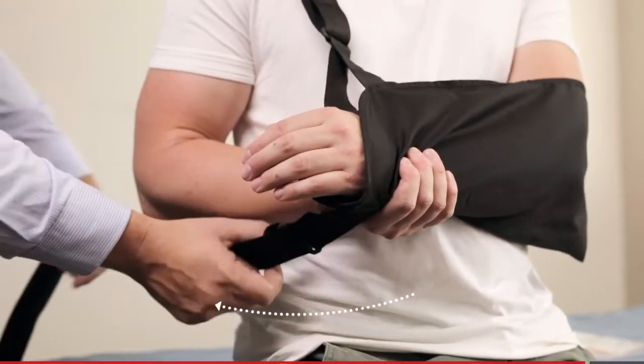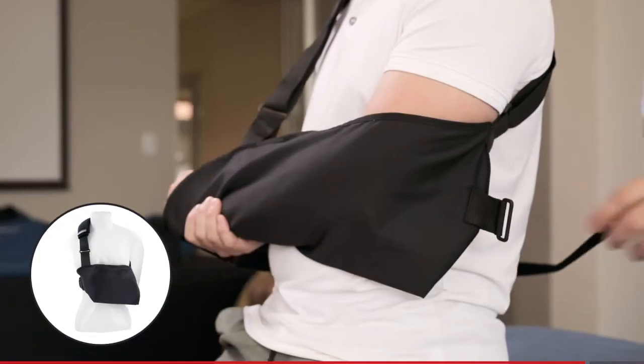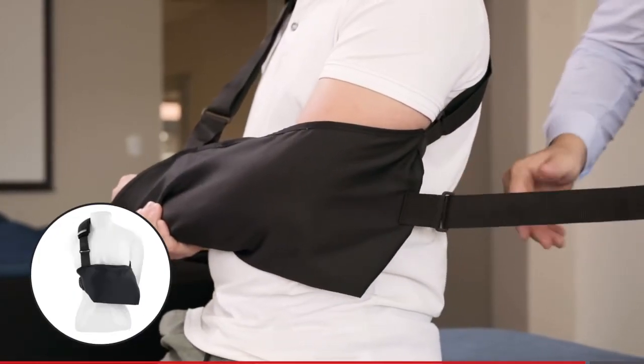Then pass the waistband around their back and fix the velcro strap to the sling at the buckle near their hand.